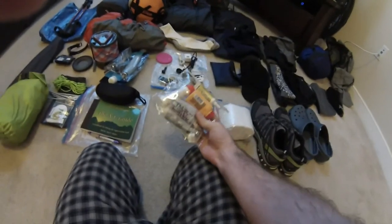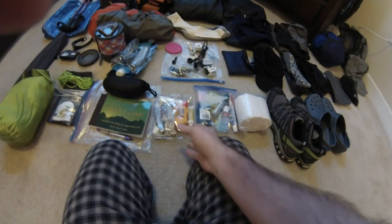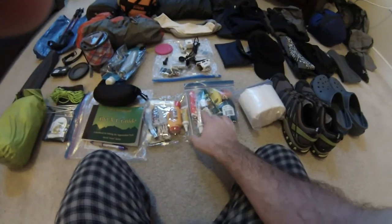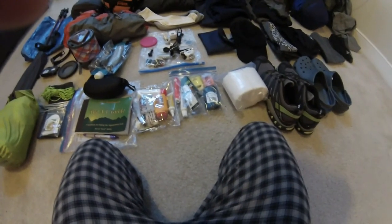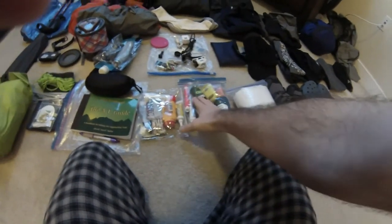I have a little med kit — band-aids, medicine, that kind of stuff. Moving on to toiletries: just Purell, soap, soap sheets, deodorant, bug spray, toothpaste, toothbrush.